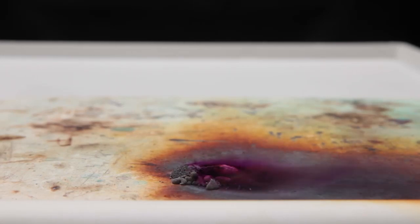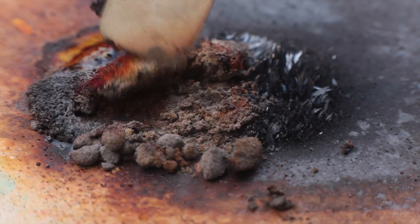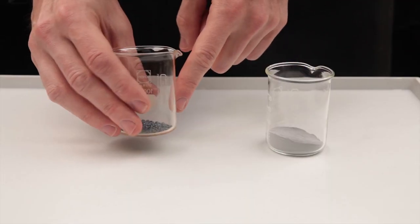In this month's Exhibition Chemistry, we're going to be looking at the reaction of aluminium with iodine, one of a number of demonstrations you could choose to highlight how the properties of a compound differ from those of a mixture of its constituent elements.